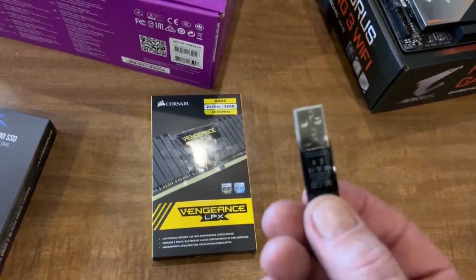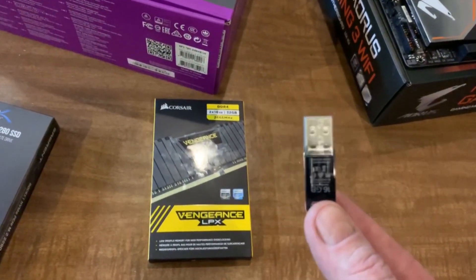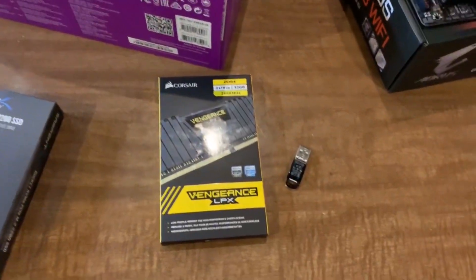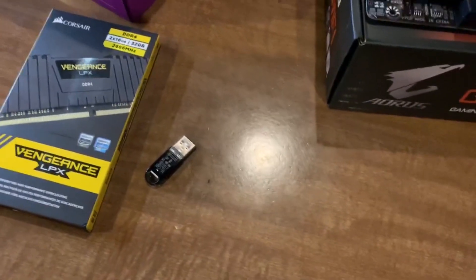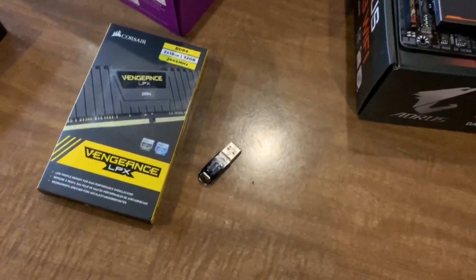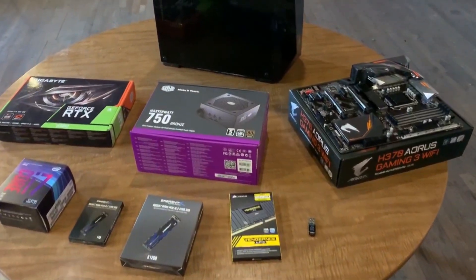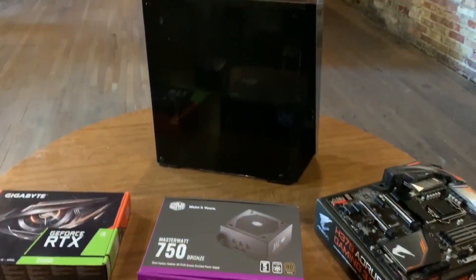When I'm done, I'm going to put a little piece of tape on it and stick it somewhere inside the case, inconspicuously, so I always have it. That way if I ever need to reinstall Windows or repair the system in any way, it's all right there and I won't actually use it for anything else. There you have it — all the components I bought to put together this gaming PC.